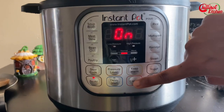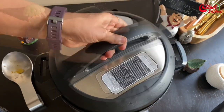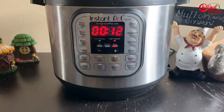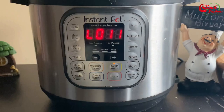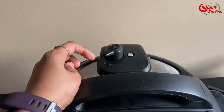Cancel the sauté mode, close the lid, and seal the vent. Select pressure cook or manual mode and cook the meat for 12 minutes under high pressure. Meanwhile, rinse and soak 3 cups of basmati rice for 30 minutes. Once the Instant Pot is done cooking, do a natural release for 10 minutes, then release the remaining pressure.